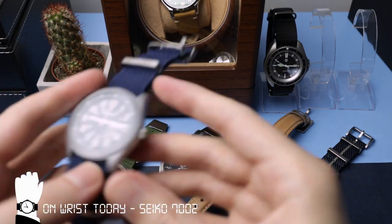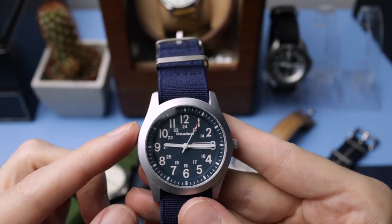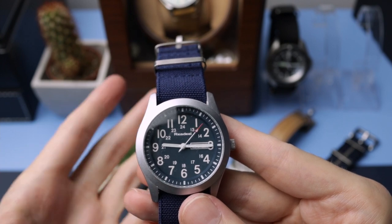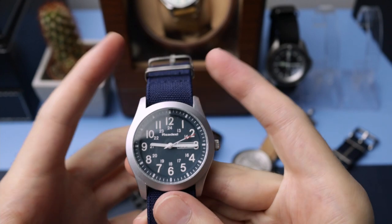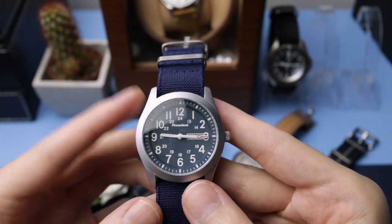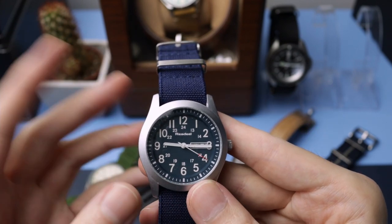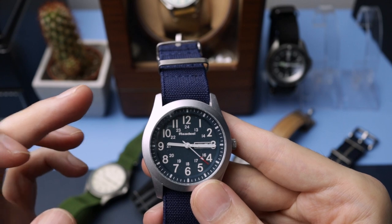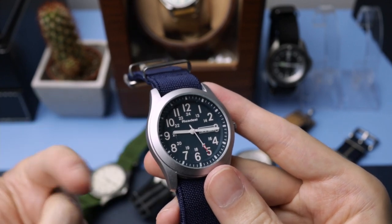Let's start off with the cheapest first, and this is the Redeel. So this is a homage to the Seiko SNZ. It does not come on this strap — the other strap got a little bit ruined so I put it on this new one. This watch will set you back around £12, and I use it as a beater watch. I've used it for decorating, painting,